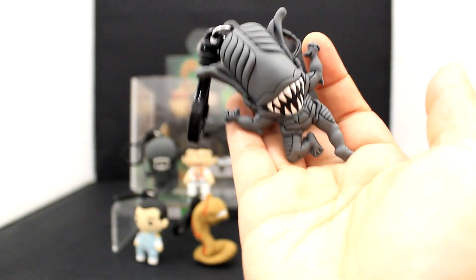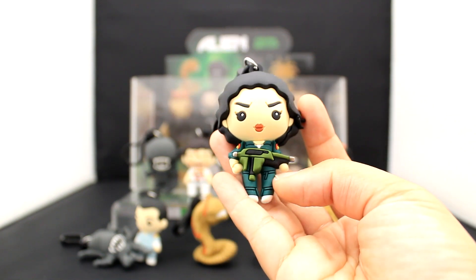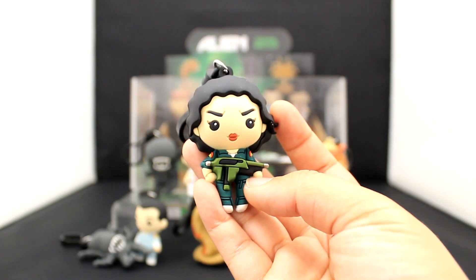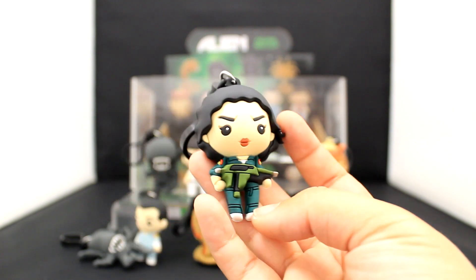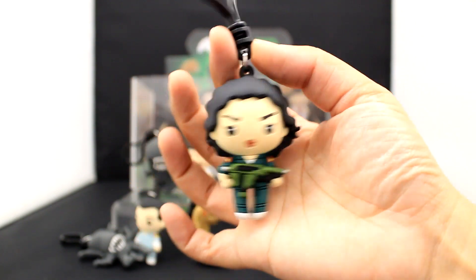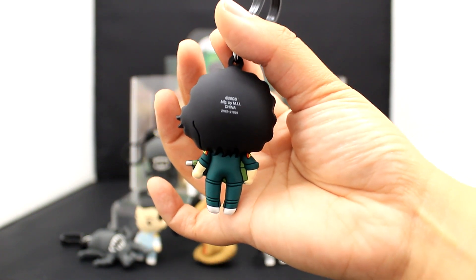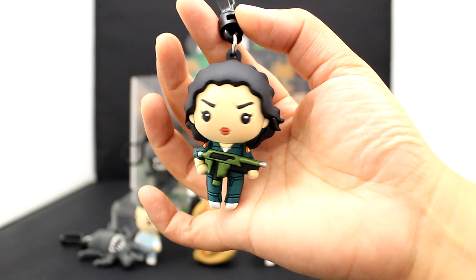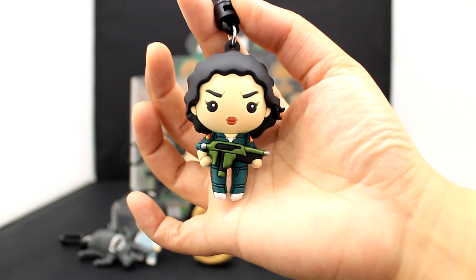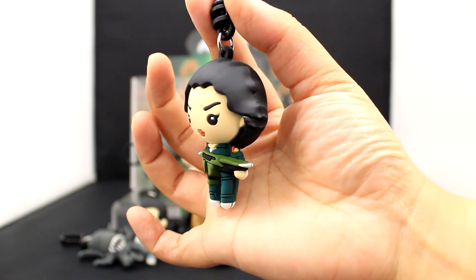Here is our hero Ripley — she looks ready to attack. Love her. Her dark green jumpsuit just looks so cool, and I love how all the characters have their own unique outfits. She is locked and loaded and ready to go. Here's the back view of Ellen Ripley — love it. I also really like the hair; it really captures Sigourney Weaver's style back in the day. Do they sell that jumpsuit anywhere?